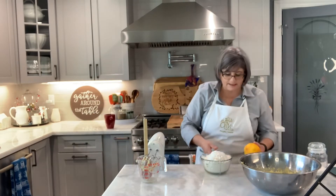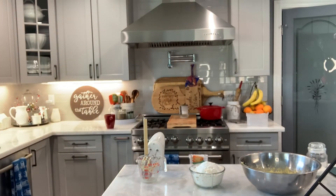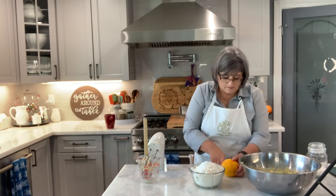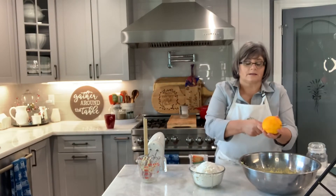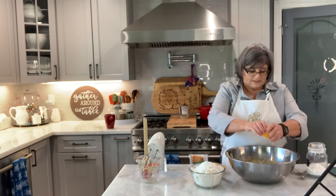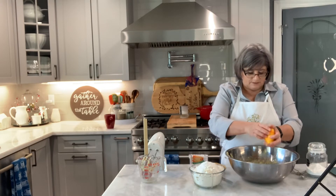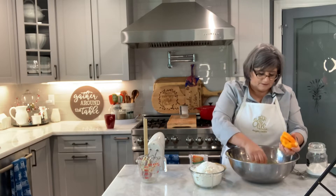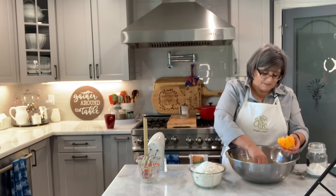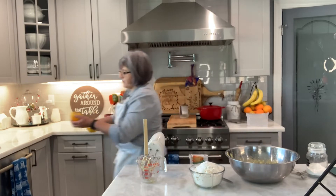I'm going to zest this orange and squeeze the juice from it. These are from my in-laws — they've got a bunch of delicious oranges. I sometimes make these with lemon, but I have some oranges so I decided to go with oranges.